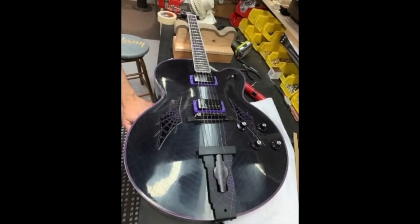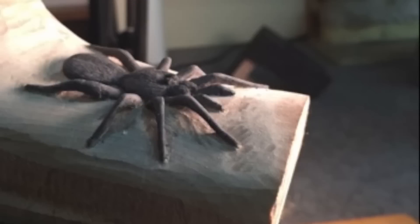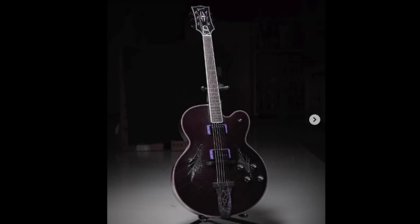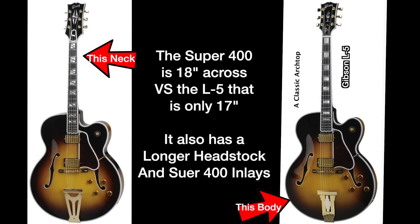It was all by hand - I cut everything by hand with a little bitty saw and then sanded it all by hand. It was just so time-consuming, and of course carving that spider and everything, but it was pretty fun. There might be different variations in the future, you never know. I'm actually working on the next Halloween idea already. It's based on a Gibson Super 400 - it's an L5 body with a Super 400 neck. The Super 400 is quite a bit bigger - it's giant.